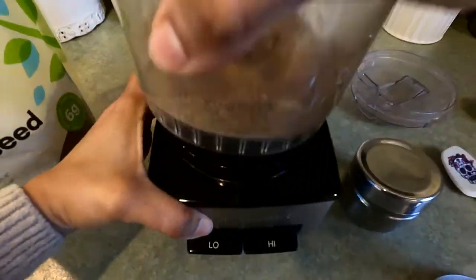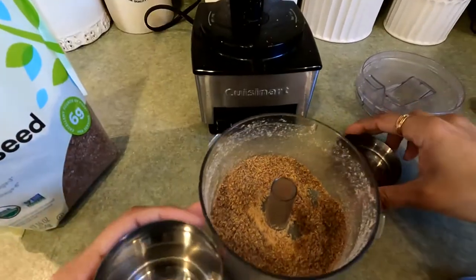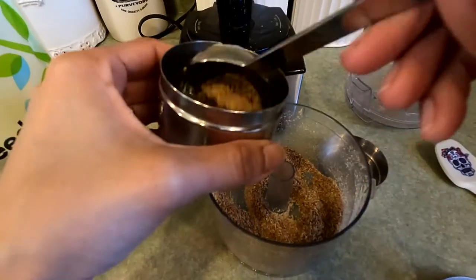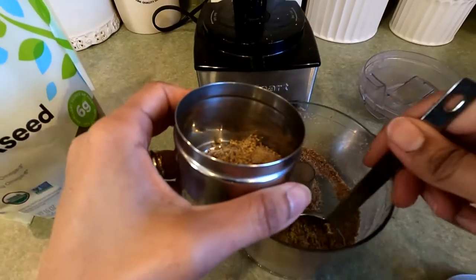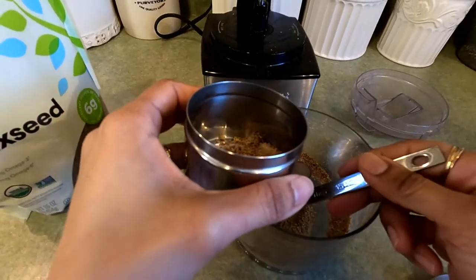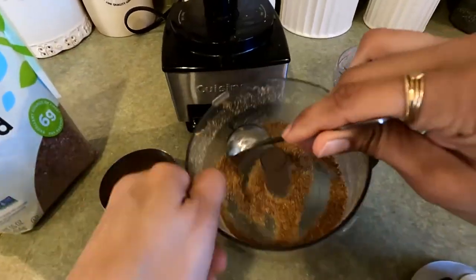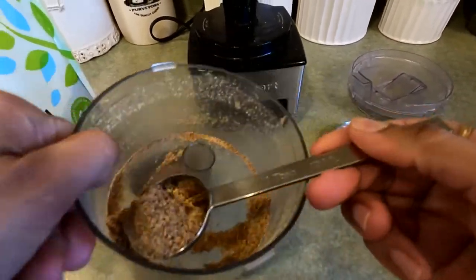What you do is store this in an airtight container in the fridge, because the moment ground flax hits the air, it starts to oxidize. You can keep it in the fridge all week, or you can also store it in the freezer once it's ground.